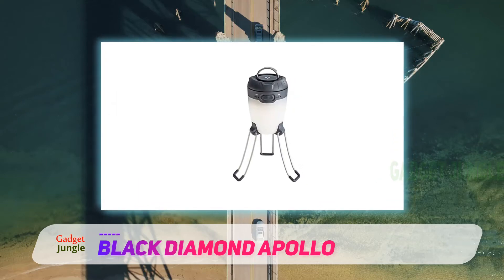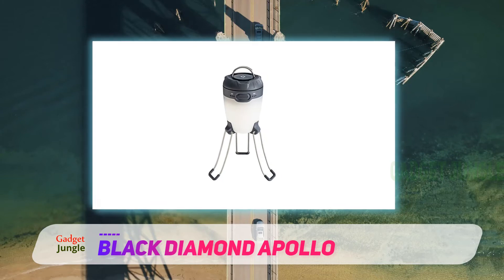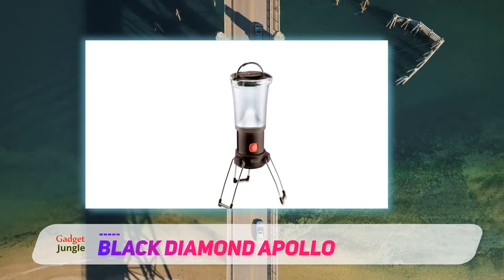The 225-lumen bulb is reasonably bright, and the diffuser makes a soft light. The diffuser can't be removed, and the Apollo can't match the concentrated brightness of the Streamlight or US lanterns.